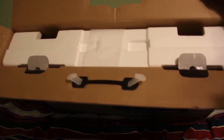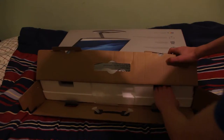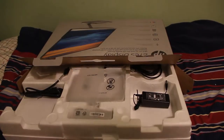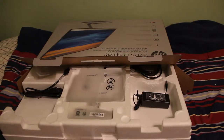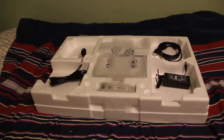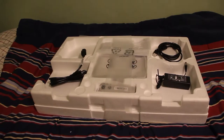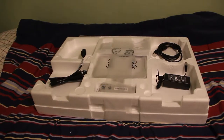Well guys, there's lots of styrofoam. Look at all that stuff! Why do you need so much stuff for a monitor? Honestly, all you do is plug it into the computer. We got our stuff here, and I assume the monitor is under all that styrofoam.